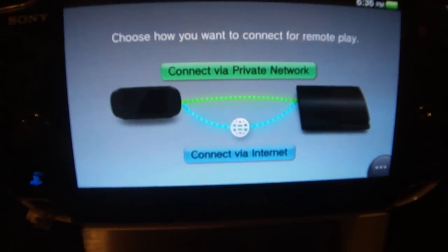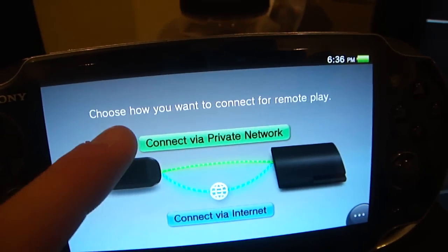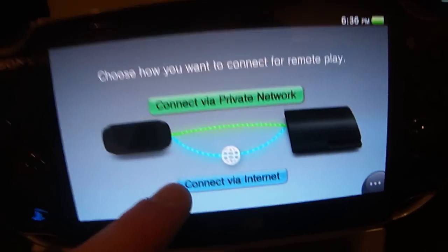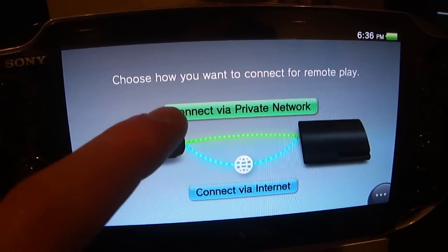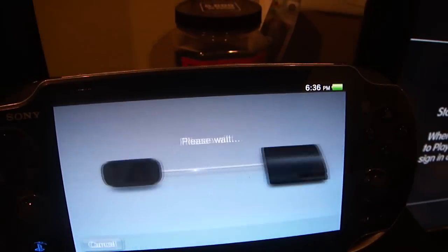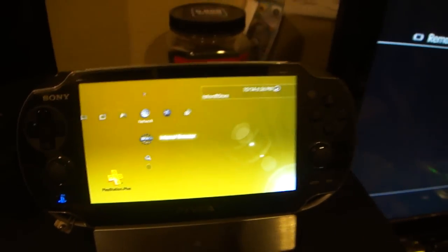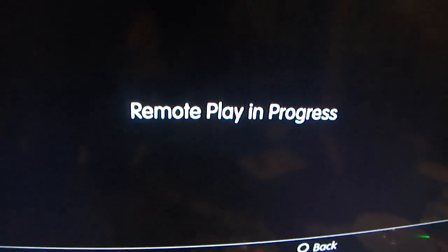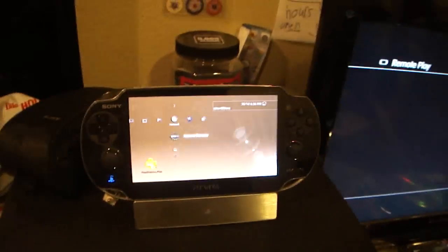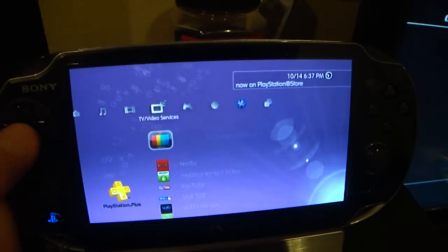Depending on your network, you can either go from a private network — which I recommend if you're doing this at your house using a private router — or connect via internet, which is the most widely used option. I'm going to go ahead and use private network. It's going to give you some information, hit OK, and now it's going to try to connect to my PS3 system. And there we go — on the PS3 it will now say 'remote play in progress,' and the screen has switched over to the PS Vita. Now you can control your PS3 just like normal with remote play.